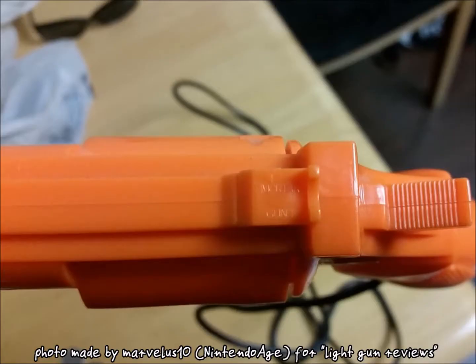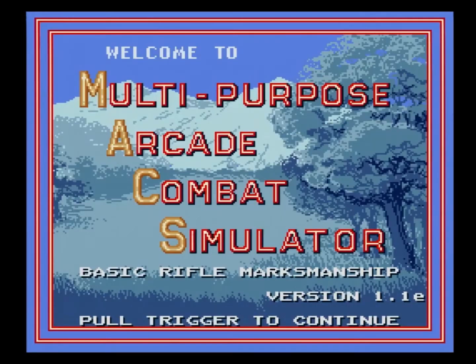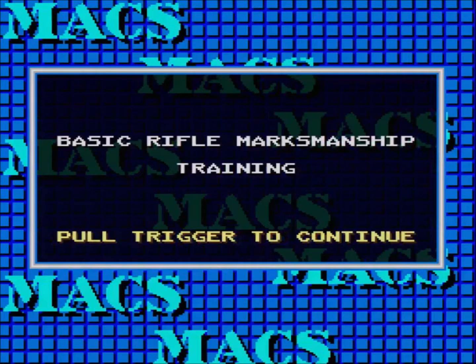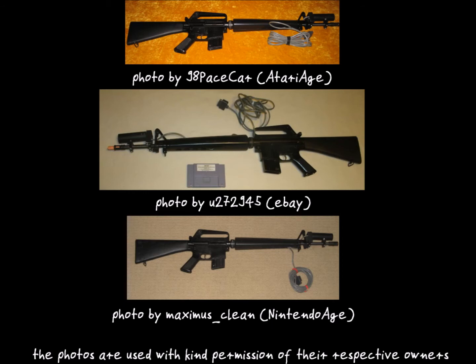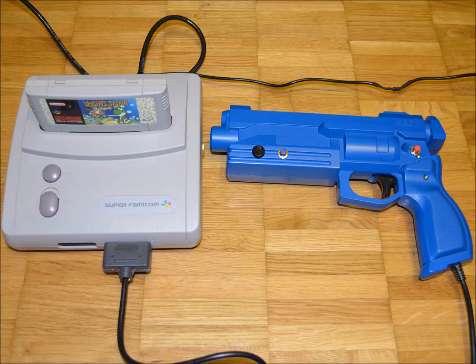Just like the Super Scope, the Turbo Gun has buttons for pause and cursor. The back sight is used as a fire mode switch. A very interesting gun was used by the US Army for target practice. The project was called MAX, which stood for Multi-purpose Arcade Combat Simulator, and used Jaeger AP-74 rifles turned into light guns. Sadly, besides the Turbo Gun, all those guns are incompatible with the Super Scope. Furthermore, the Turbo Gun is rare and thus hard to get.